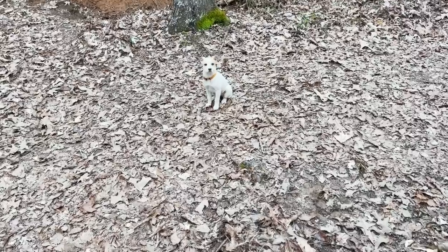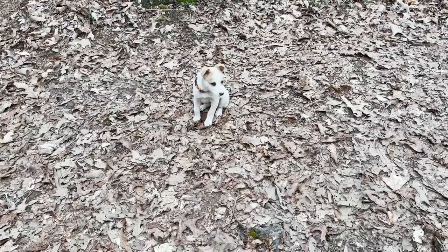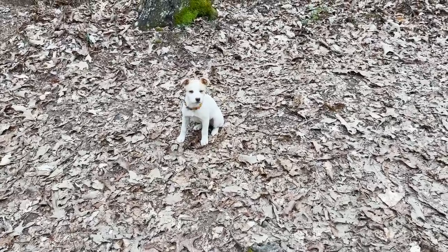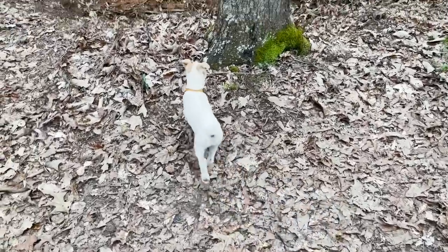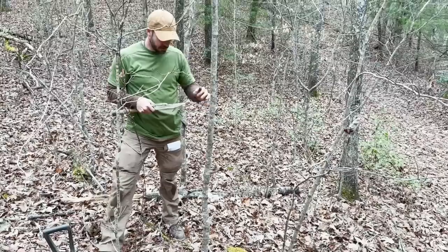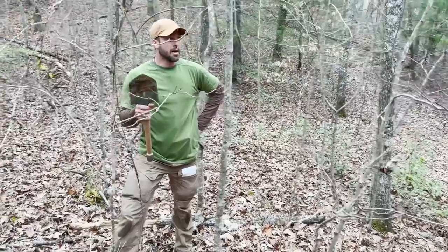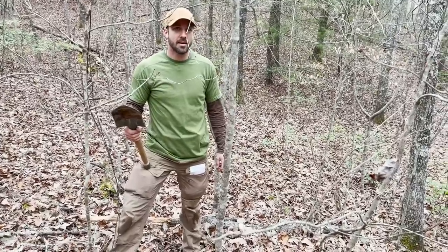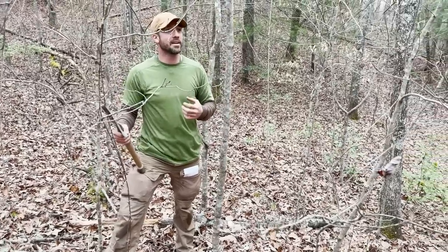I haven't decided a name for the dog yet — normally I could name a critter pretty quick but nothing has jumped out. I thought 'Alan's Companion' was a good name, or Ace, or Casey. I was going to name her Nibbles — that's a real tough name, you know. Don't make me sick Nibbles on you.